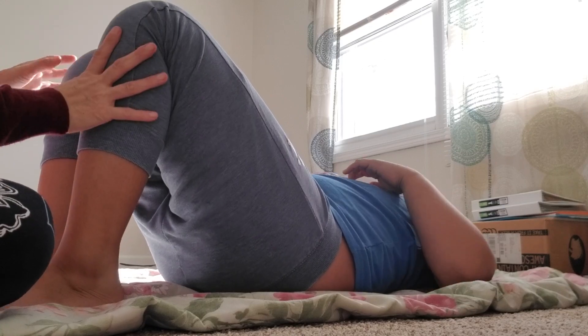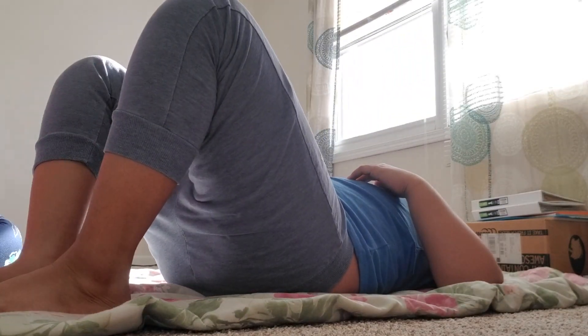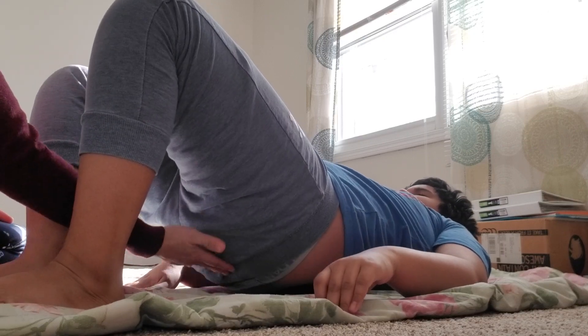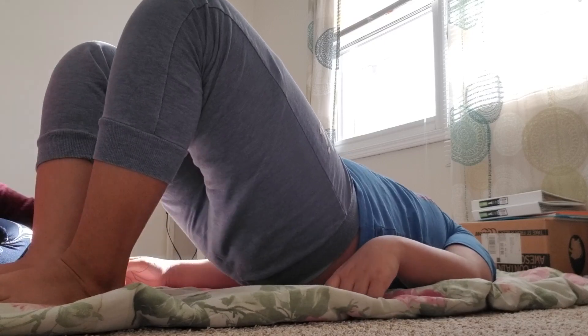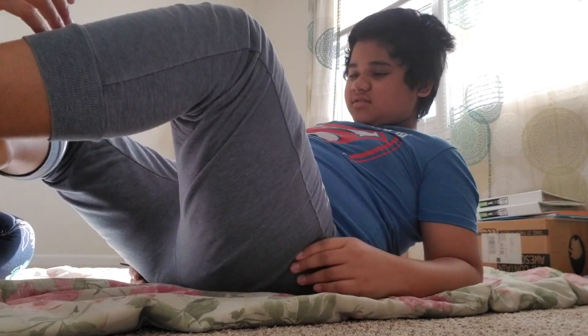Some stretching, okay? Or maybe even do some. Lift your bottom, okay? Arms on the side and then lift up. This one, head down. One, two, three, four, five, six, seven, eight, nine, ten. That's called bridging.